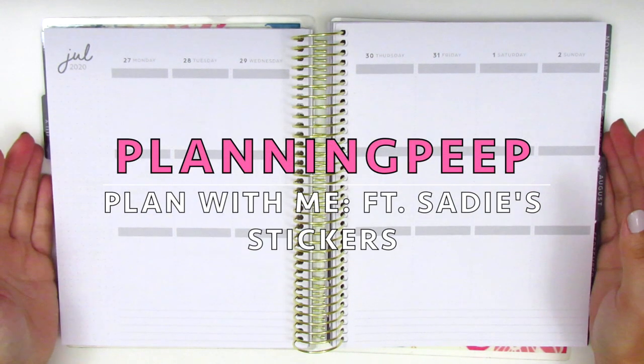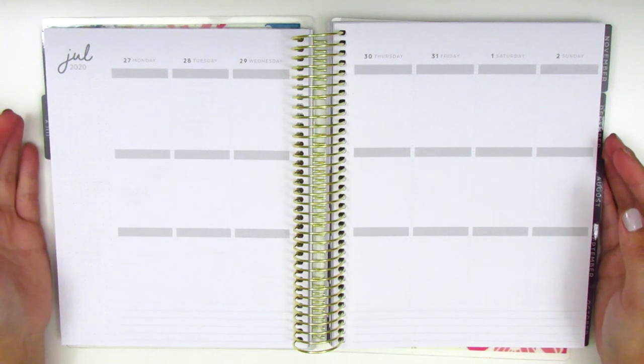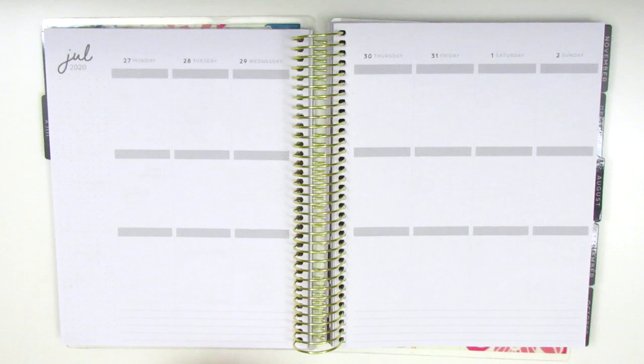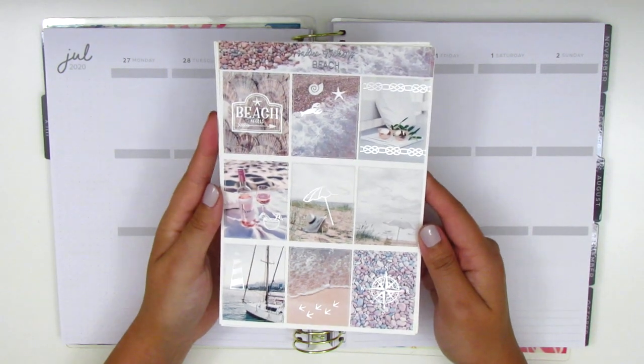Hi everyone, this is Sheri from Planning Peep and welcome back to my channel. Today I will be memory planning and this is for the week of July 27th through August 2nd, and I have a really pretty foiled kit from Sadie's Stickers today.